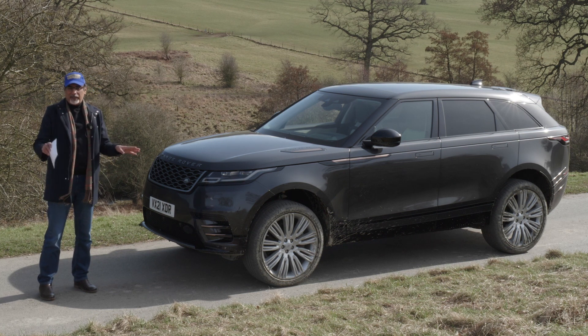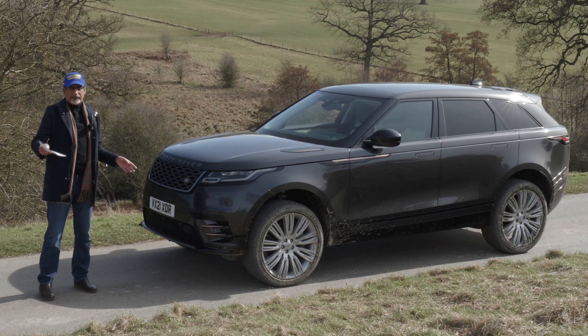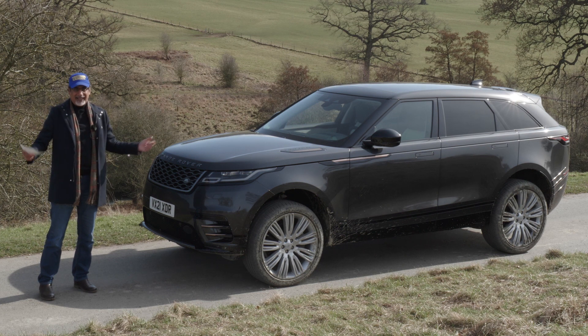I'm not really going to look too much at practicality on this car because it's been out a while and I have done a review on it before on my previous channel at Motoring Middle East. I'll put the link in the description below. Really, the thing to do is take it for a drive, and that's what we're going to do.